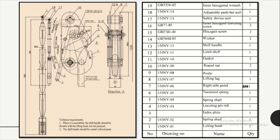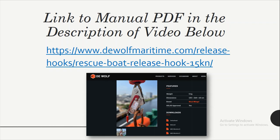You can see here, this is a well illustrated diagram of the 15 kN rescue boat release hook and each part is explained. I have taken this diagram from one of the maker's PDF manuals. I'm going to put a link to the manual PDF in the description of this video below, so you can download the manual for this rescue boat release hook, which is very common on major ships.